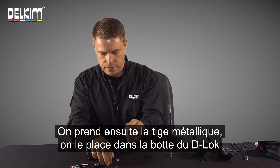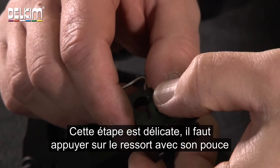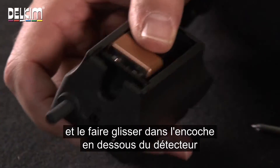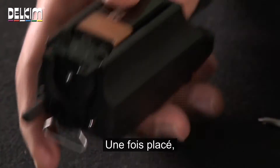We then take the pin, drop it into the shoe part of the D-Lock and then we put the spring on top. Now this is a little bit tricky, but you just hold down the spring with your thumb and then you have to put it back into this little slot at the bottom of the alarm, keeping the spring held down. That pushes into place.